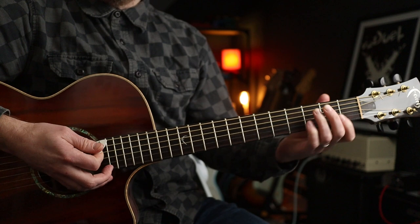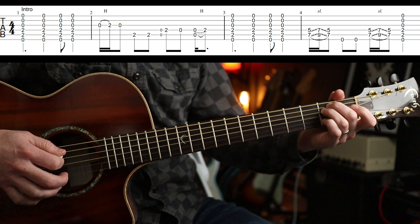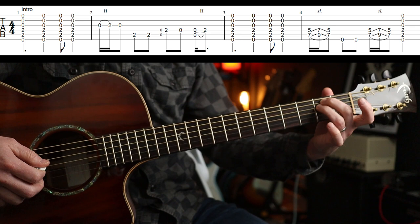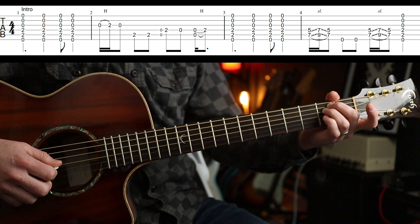Now you can also replicate what John's doing in the second bar if you want. And that is — I'm going to keep my E minor shape there but I'm going to do a little hammer-on from the zero to the second fret on the G string, using my little finger.